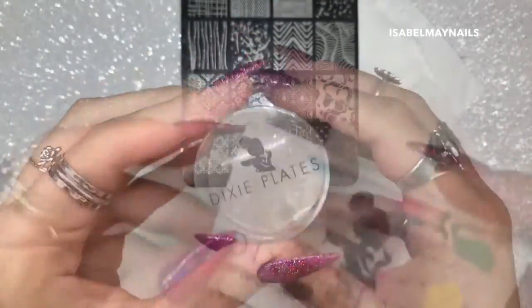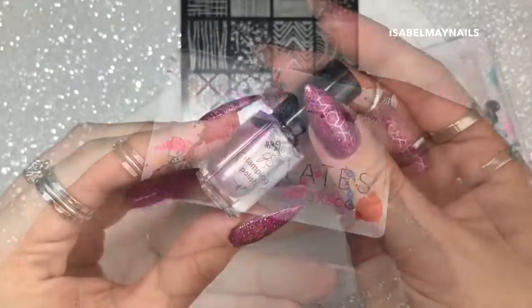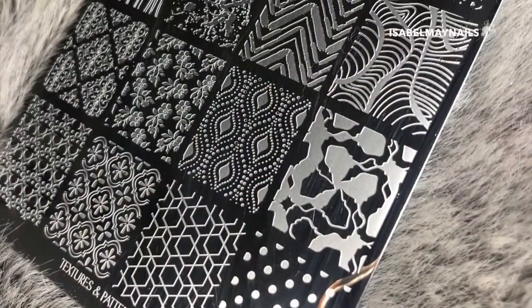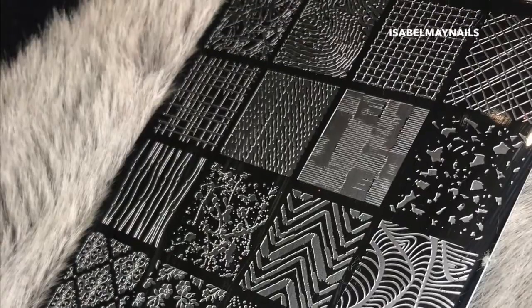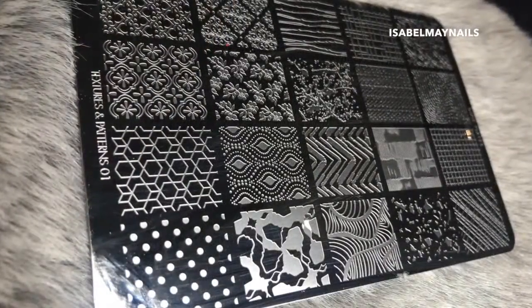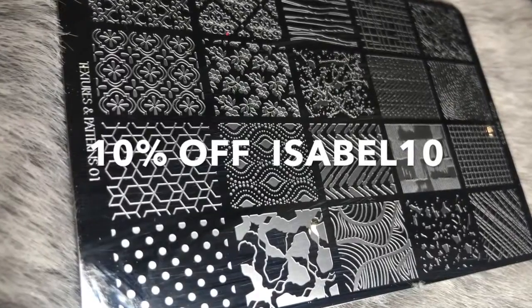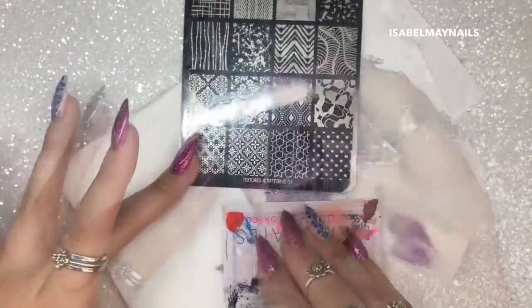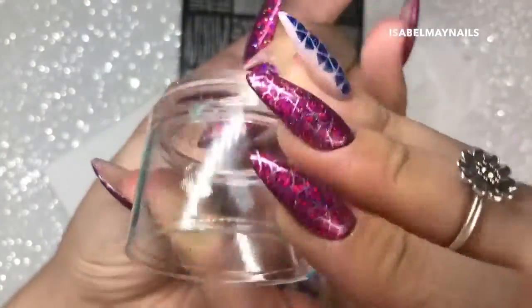For stamping, I'm going to be using the Dixie Plates double diamond duo stamper and the Dixie plate scraper. I'm also going to be using the Clear Jelly Stamper stamping polish in number 35 and the Dixie Plates new textures and patterns plate. I do have a limited time only discount code for Dixie Plates which I'll put up on screen - all information on where and how to use it is in the description box down below.